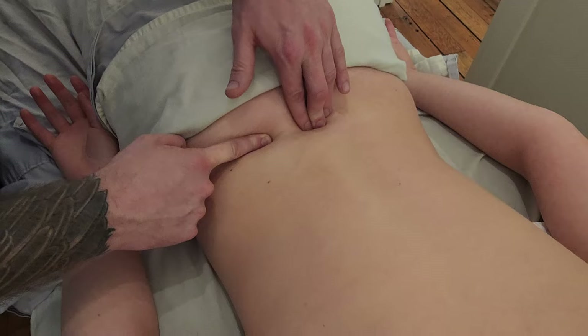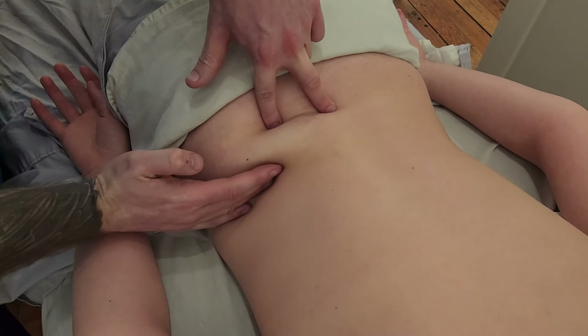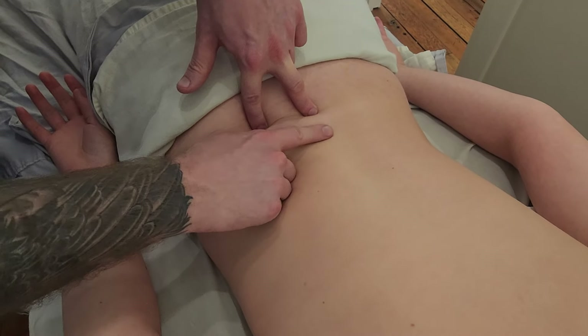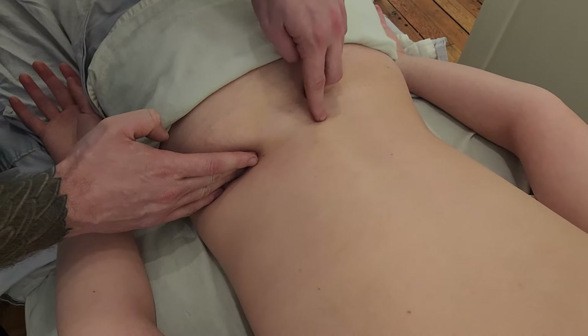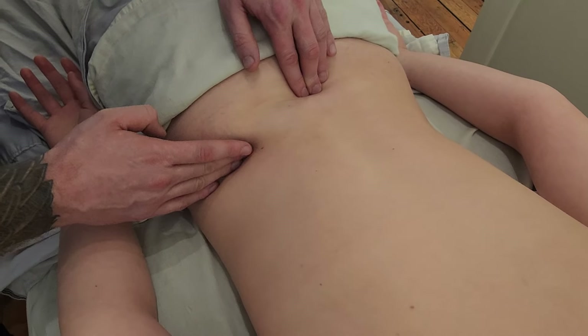So that's lumbar vertebrae number five spinous process. If you find the top of the iliac crest, this actually lines up with the fourth spinous process of the lumbar vertebrae. So: iliac crest to L4, and the top of the PSIS towards L5.